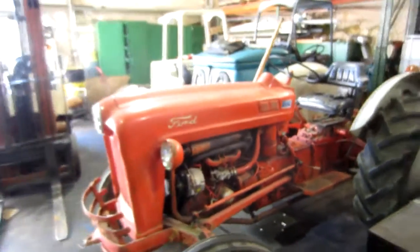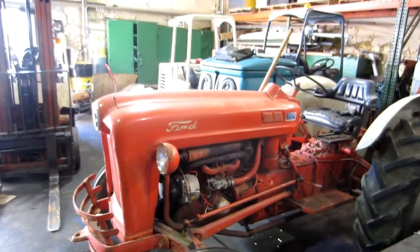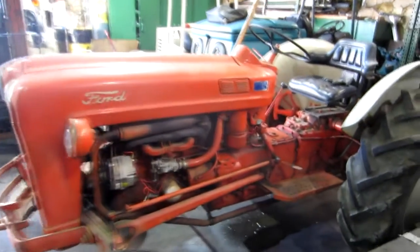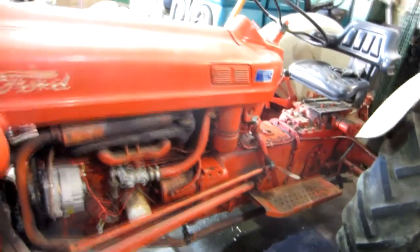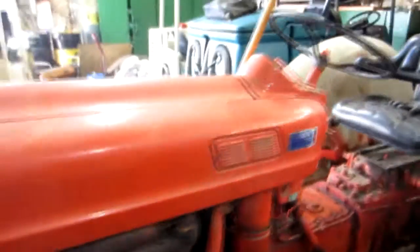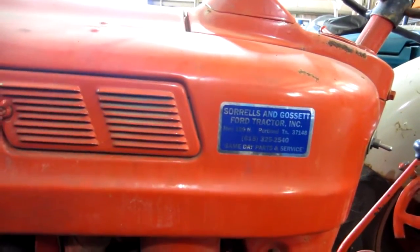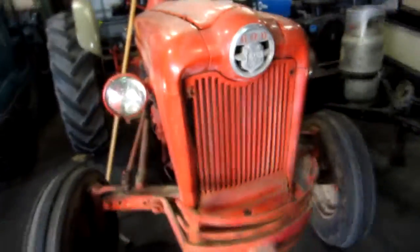There you go, Bill — another old Jubilee. This one has never even been painted; this is all original. There's a place they got it from here in Portland, though honestly I don't know for certain that they got it new.